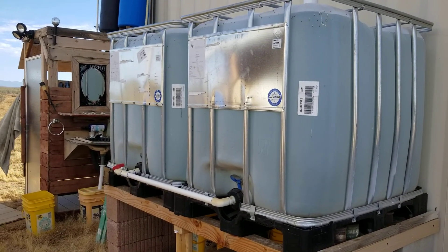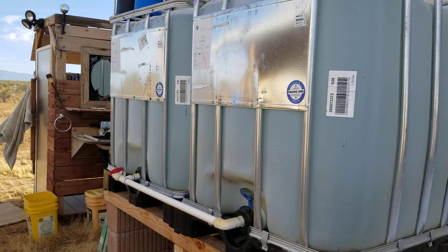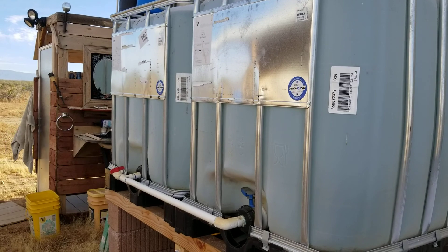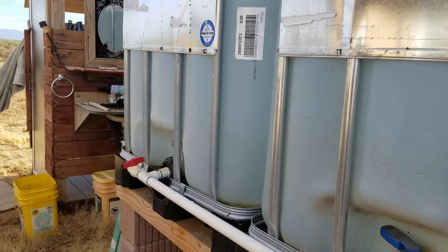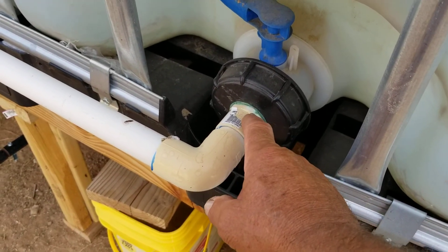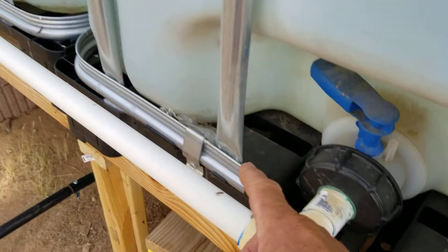Well hello everybody, welcome back. G-Bear's Off Grid Way is a homestead in the desert. I'll put the date in the title because I think it's the 25th of June 2020. I had a question about what parts are needed to modify a tote to be able to put a hose connection on there.